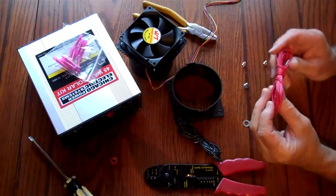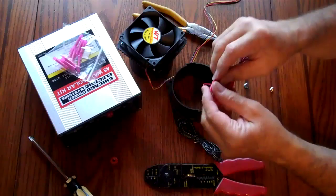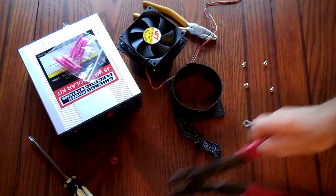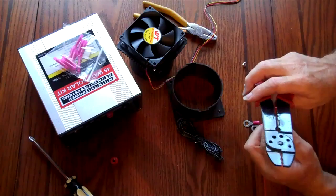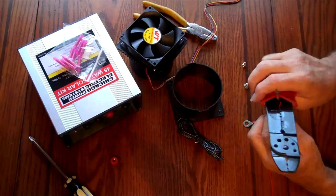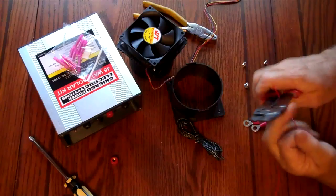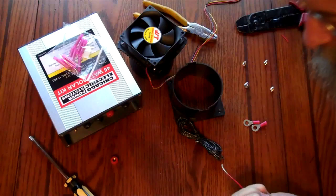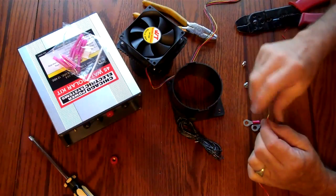Thank you. Old-fashioned crimps or wire strippers teeth.